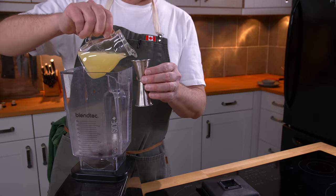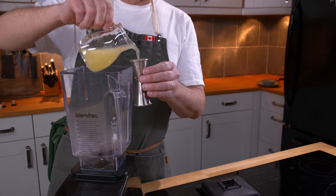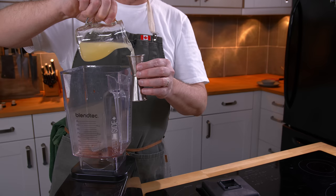Next, it calls for the juice of half a lemon. I'm going to say half a lemon is one ounce, so making two cocktails, that's two ounces of lemon juice.